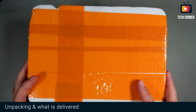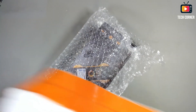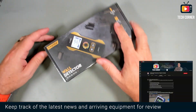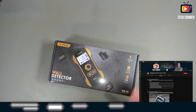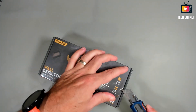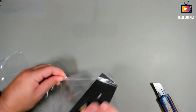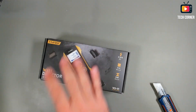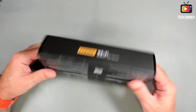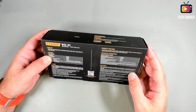So without further ado, let's see the feature highlights. As usual I will start by showing you what was delivered in the box. It was delivered in this styrofoam box — let me take it out. It comes in this retail box. I will open it now, it's still closed. I hope it has a battery. The retail box for the wall detector also has some characteristics listed in English.